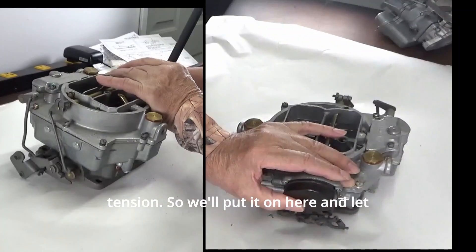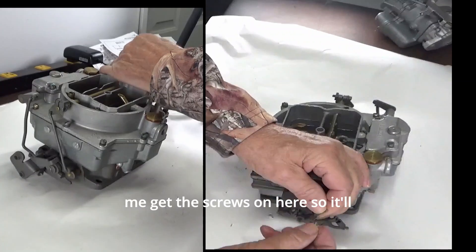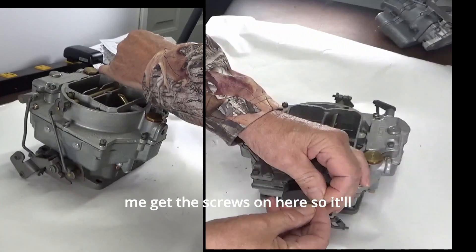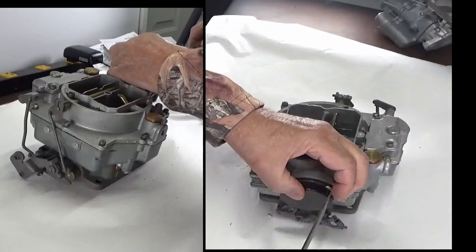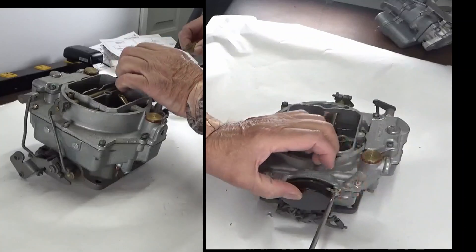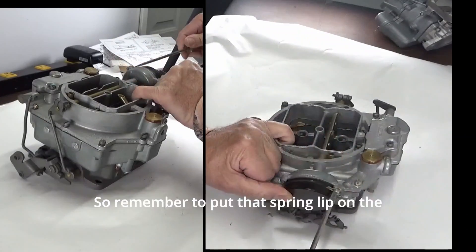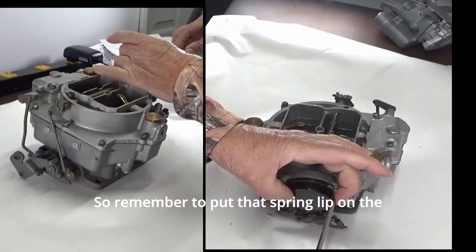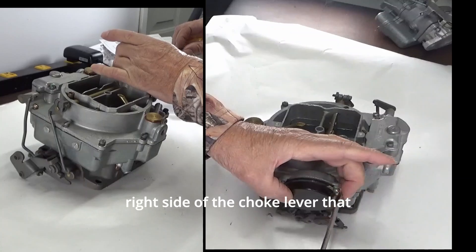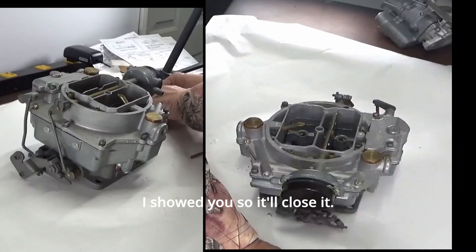So we'll put it on here and get the screws on so it'll hold it. Remember to put that spring lip on the right side of the choke lever that I just showed you, so it'll close it.